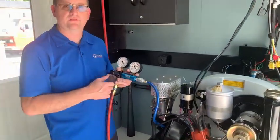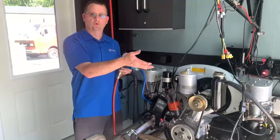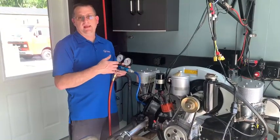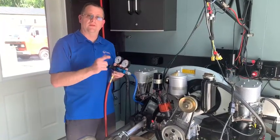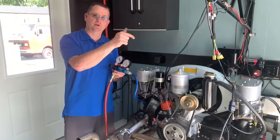I'll be delivering this engine down to the Revs Institute next week. It'll go in Mr. Collier's car — he's going to use this as a touring car. It was one of the first cars in the Collier Collection and he's had it a long, long time since the car was new. Thanks everybody for joining in here on this Aircool Technology Minute — just wanted to show you a little bit about what goes into one of my engines.